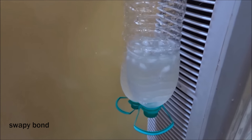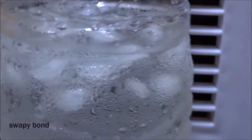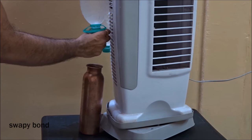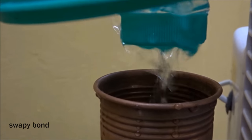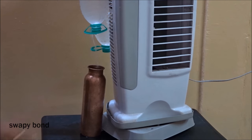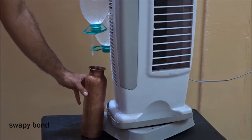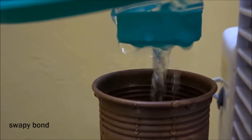One more thing I wanted to show you — if you want to take out the water then it's a very simple procedure. All you need to do is undo the lid on the lower portion of the bottle and you can collect the remaining water. Anyways guys, if you like this video then don't forget to hit the like button, and if you're one of my subscribers then don't forget to hit the bell icon, because that's how you'll not miss out on any of my future videos. This is Swappy Bond saying goodbye to all of you. Bye bye.